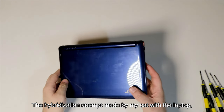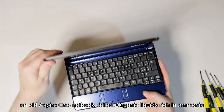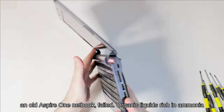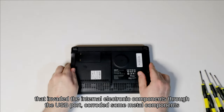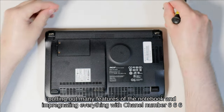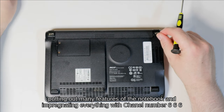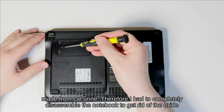The hybridization attempts made by my cat with the laptop — an old Aspire 1 netbook — failed. Organic liquids rich in ammonia invaded the internal electronic components through the USB port, corroded some metal components, putting out many features of the notebook and impregnating everything with Chanel No. 666, made from cat urine.